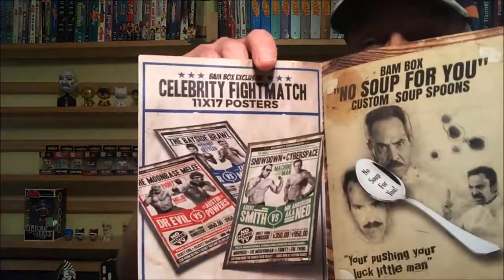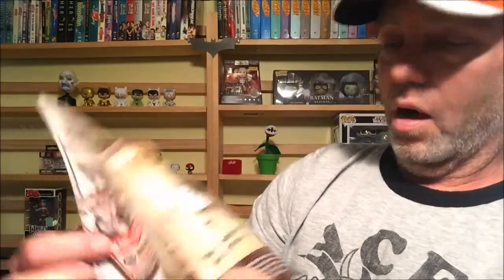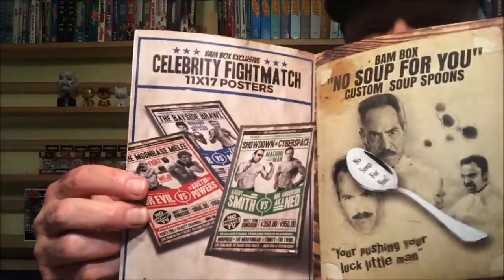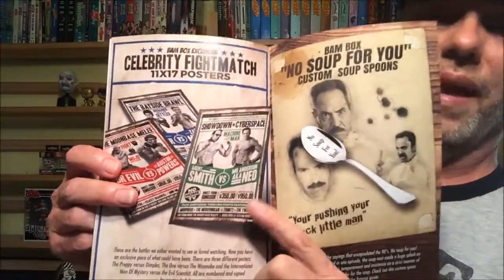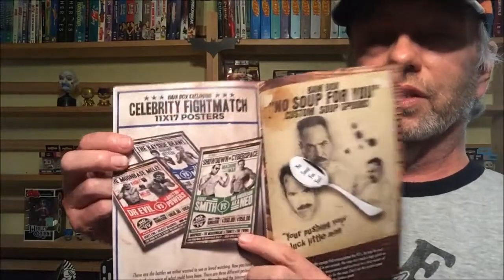We got the posters! This is cool — we could have gotten one of three different posters. We got Saved by the Bell. The other options were Austin Powers versus Dr. Evil, and The Matrix — that would have been cool. I think I would have liked The Matrix a little better, but Saved by the Bell, I used to love watching this back in the day, so that's pretty cool.